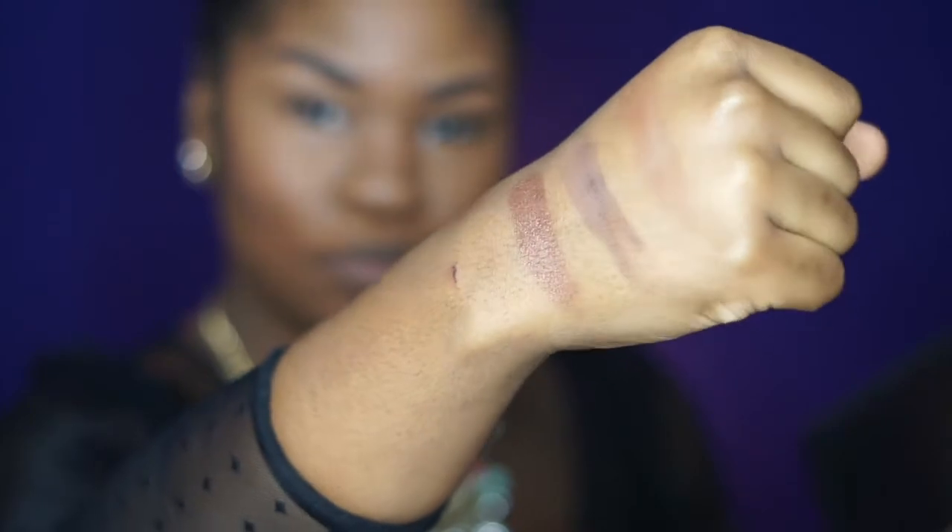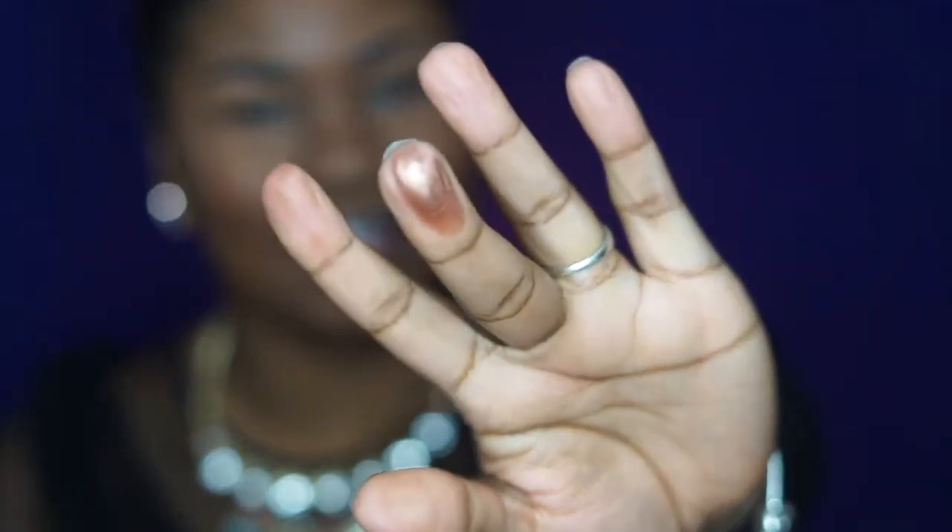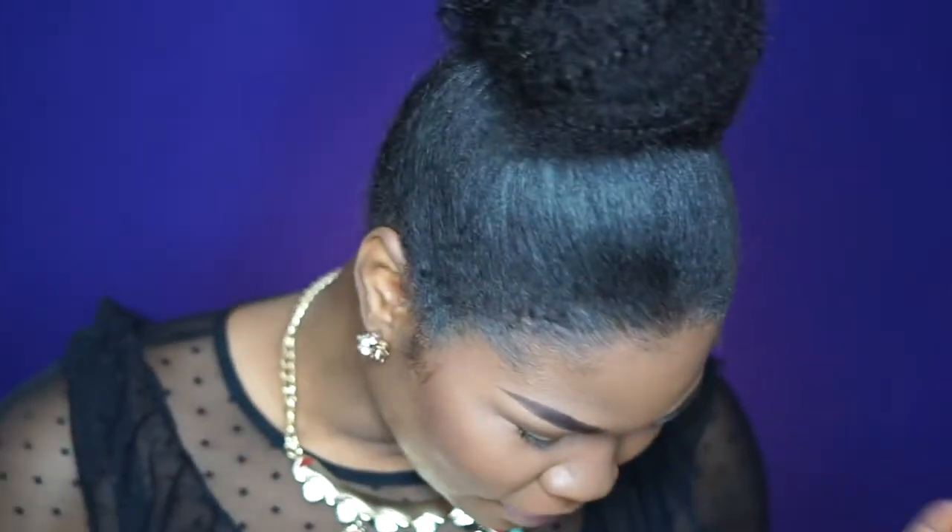Wow, look how pretty that is! Look at that on my finger — that is so gorgeous. I mentioned it as a highlight too — I'm getting out of hand. Maybe not a highlight because it's kind of dark, but oh my god, I'm excited about this whole palette! Moving on to the bottom row, we have red bone, queen sugar, and brown out.